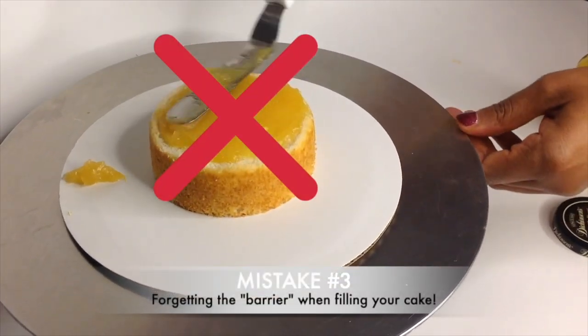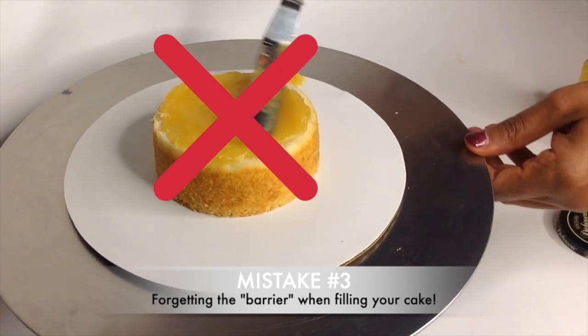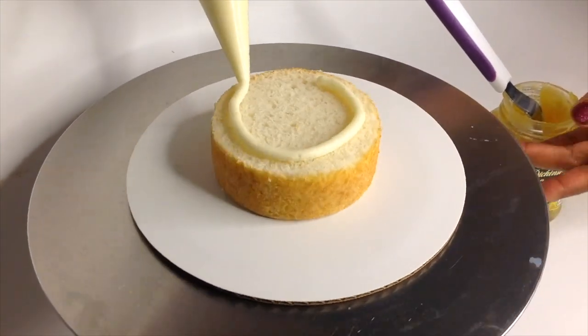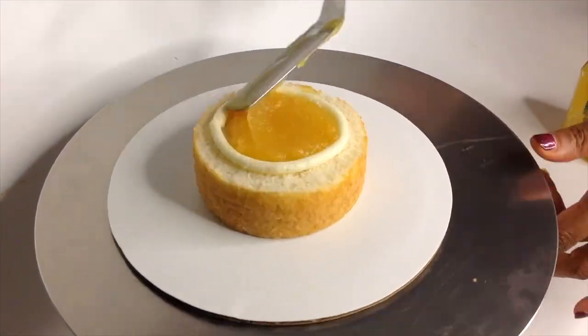Mistake number three: forgetting to pipe the barrier when filling your cake. If you place a layer of cake on top without one, your filling is only going to spill out the side. Make sure you pipe a barrier slightly in from the edge before placing your filling into the center of your cake. I haven't gotten many comments on this one. I recorded that original video at night using whatever light I could find — a stylistic change I've made in recent videos is always using natural light now.